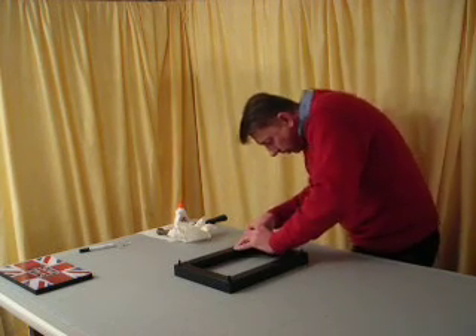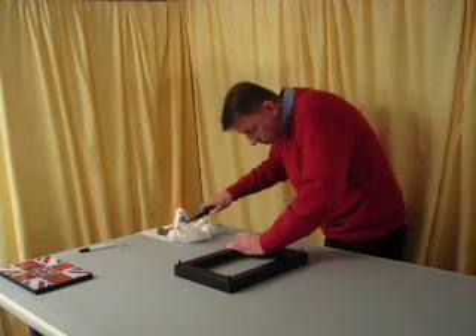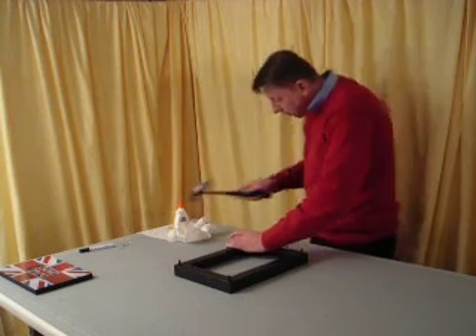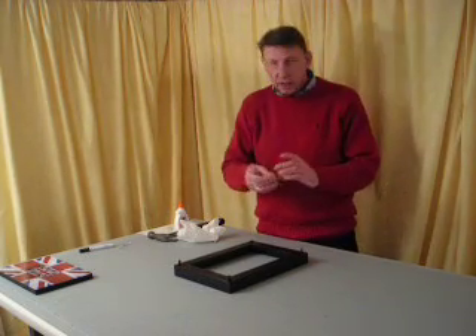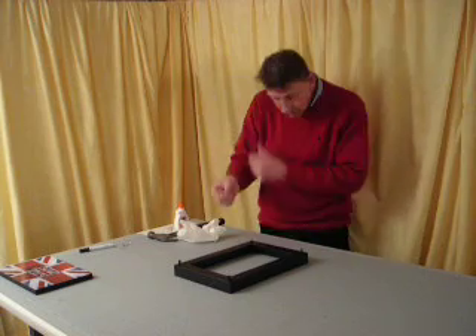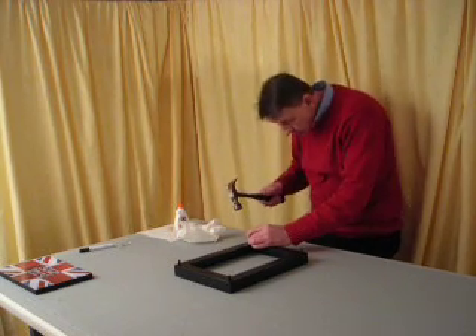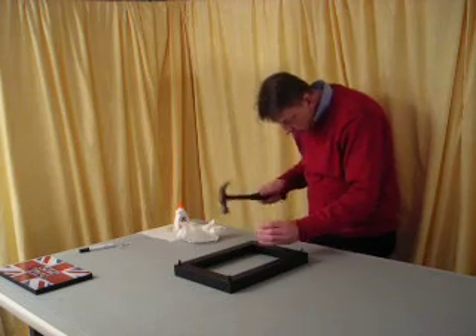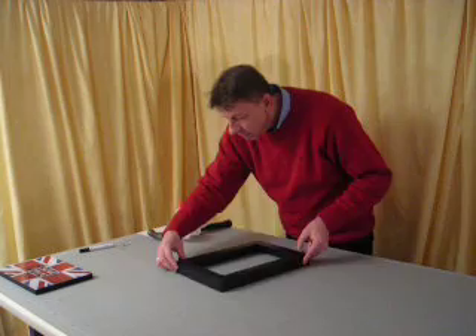When we're happy that everything is straight and flush and we have some nice tight joints, then we'll just hammer those in. I'm not actually hammering these completely flush at the moment — I'm using a wooden dowel, just so we don't damage the back of the frame with a hammer. So I'm going to hammer that completely in. Okay, so that's flush. We'll just clean up a bit of excess glue there.